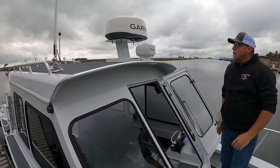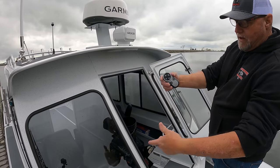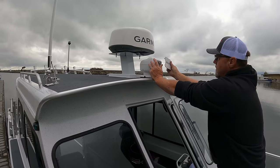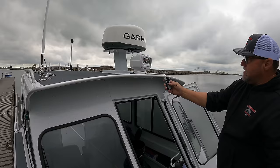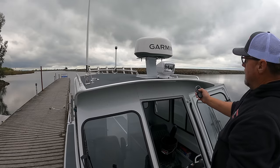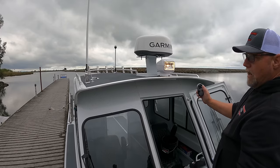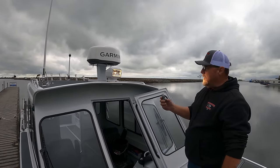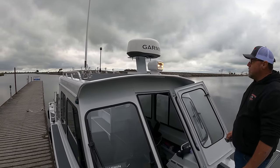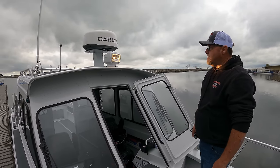Jim is going to show us the Go Light remote spotlight. It comes with a handheld remote, and there are options that have a dash mount. You take the cover off, and it's as simple as turning it left and right — it goes 390 degrees so it'll actually go completely around and then some, plus up and down. With the press of a switch it's on. It works very well as a search light or fog spotlight. I use mine mostly at the dock or to help a buddy's boat if they don't have lights. It gives you the ability to light up a lot of area versus just a stationary light in one spot.